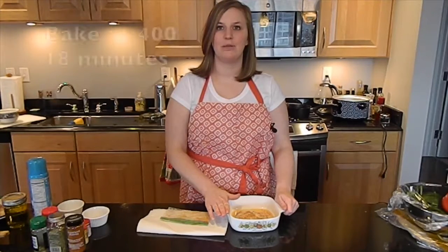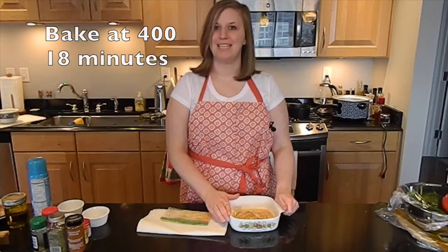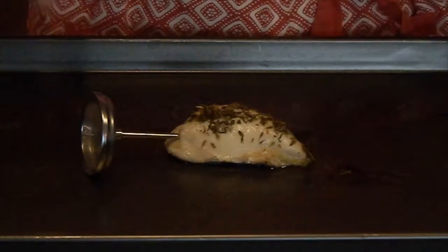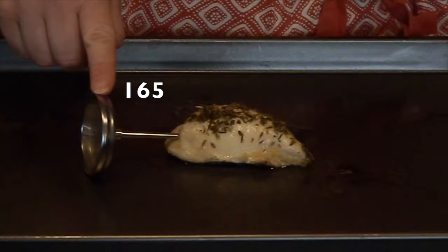All three of these recipes are going to bake uncovered in the 400 degree oven for 18 minutes. When your chicken is fully cooked, the meat will be white, the juices will run clear, and a meat thermometer will read a minimum of 165 degrees Fahrenheit.